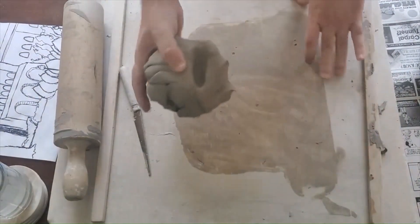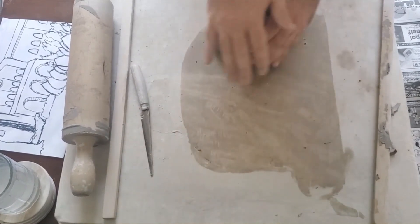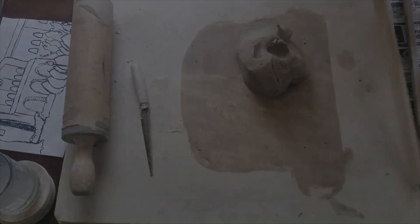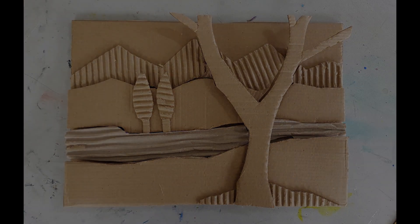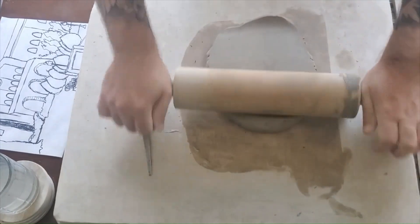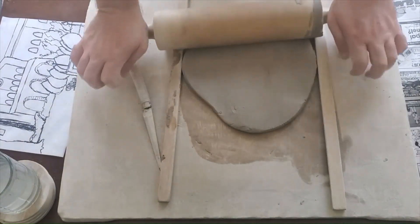I'm moving the clay to the side to get ready for my next layer, which I'll use as the building block for things I see in the middle ground or even the foreground. We really want to push depth in this. You can even look at this cardboard relief example — it's able to show a little bit easier the layers that can go into a piece: the tree in the foreground, those mountains and sky in the background, the river and trees in the middle ground.